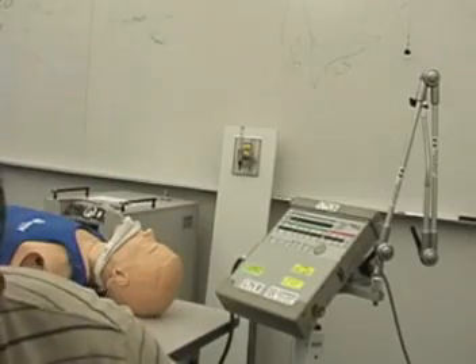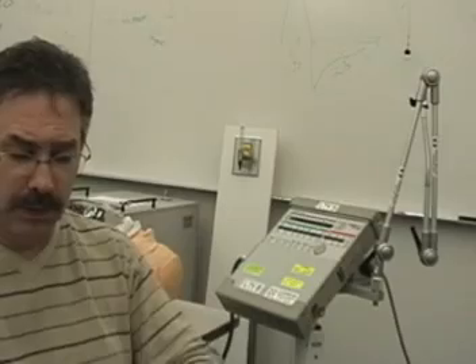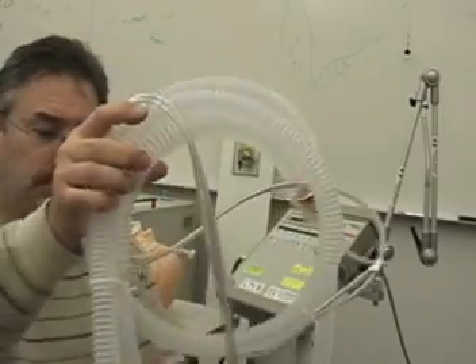First off, you will need to use a special Pulmonetics circuit. You can't just use any circuit with the Pulmonetics ventilator.